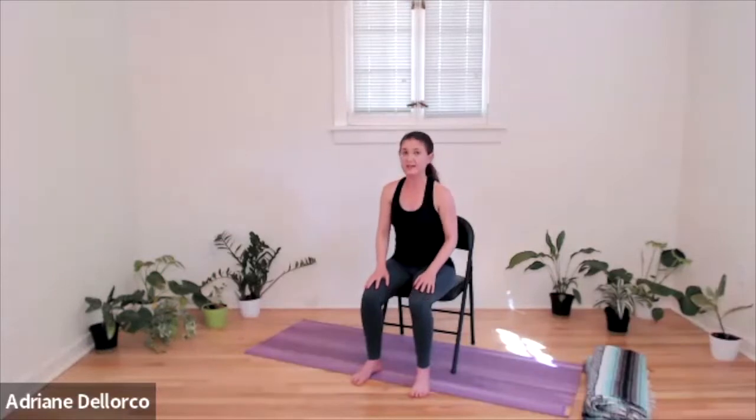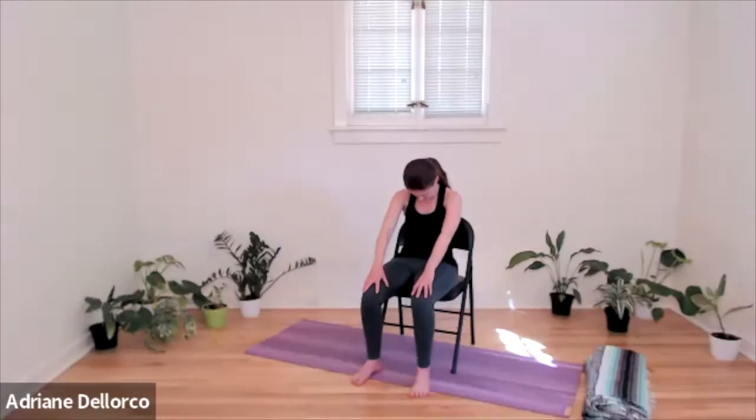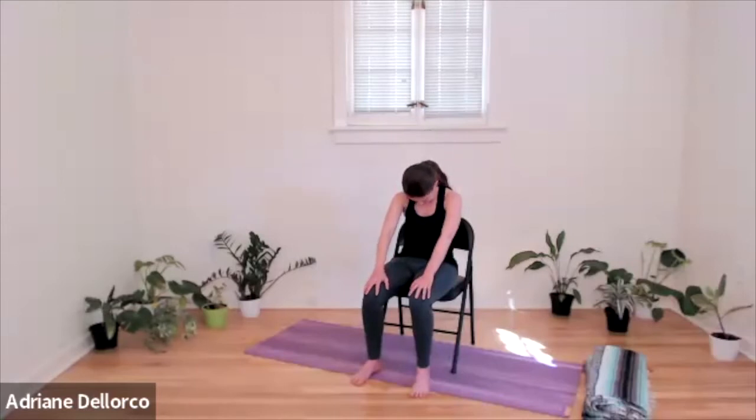Let's do two more like that — inhale, lift, and exhale, round. Inhale, lift, take your time, exhale, round. And then come back to seated, whether you're on your chair or just sitting cross-legged on your mat.